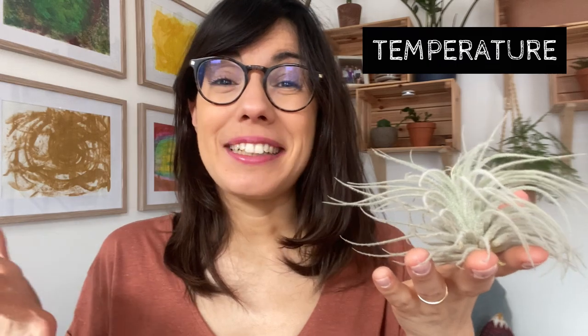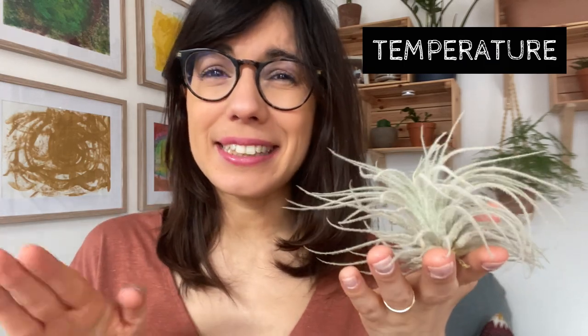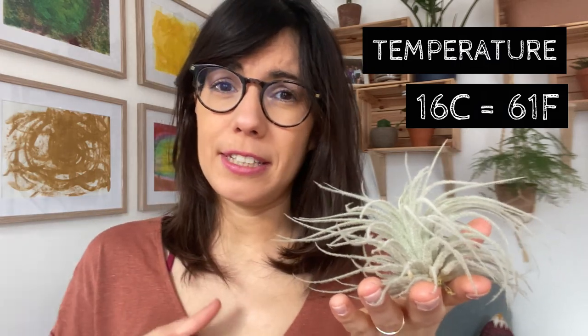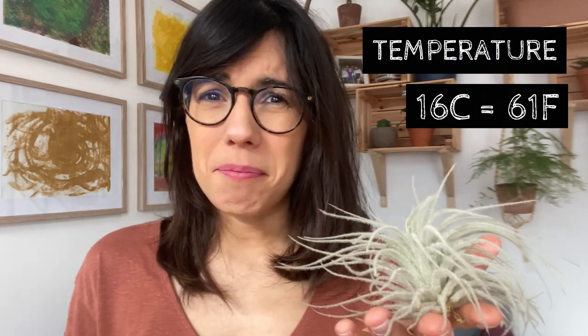In terms of temperature, the tillandsias will be happy in normal household temperatures. If you have them in a room that is 16 degrees Celsius, they will stop growing. Make sure that you avoid temperatures lower than 13 degrees because they will not be happy there.